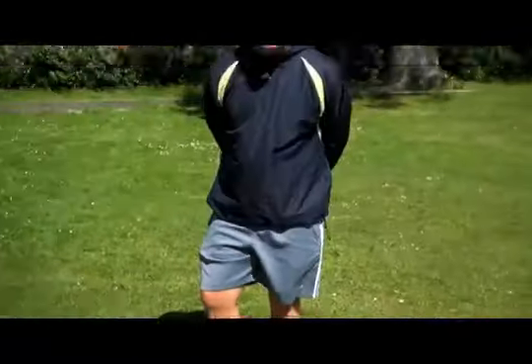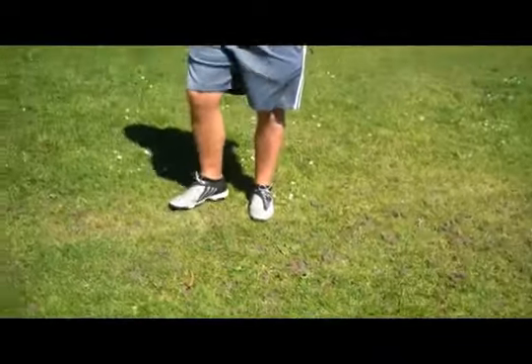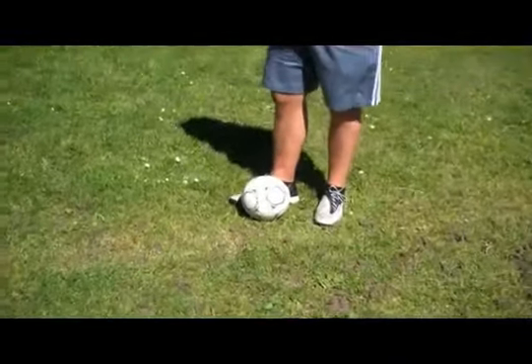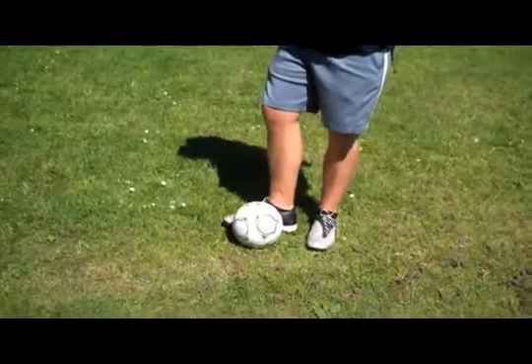When you're receiving a pass from your partner and the ball comes, you want your foot behind it. The second step is when the ball actually stops here next to your foot.